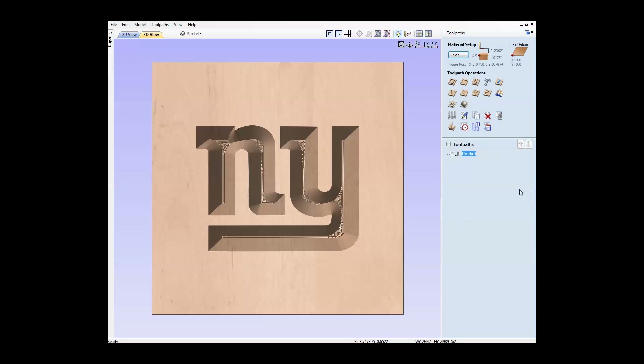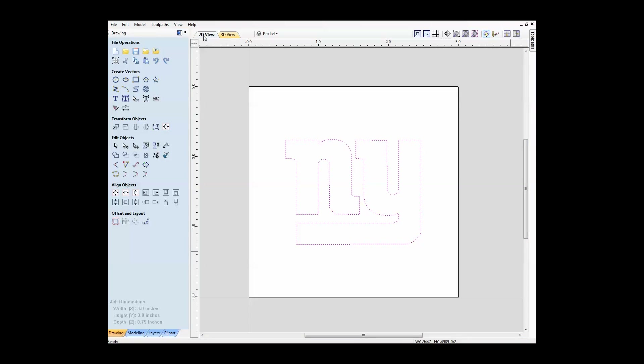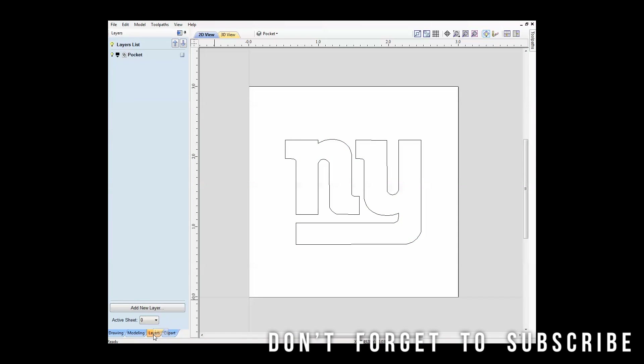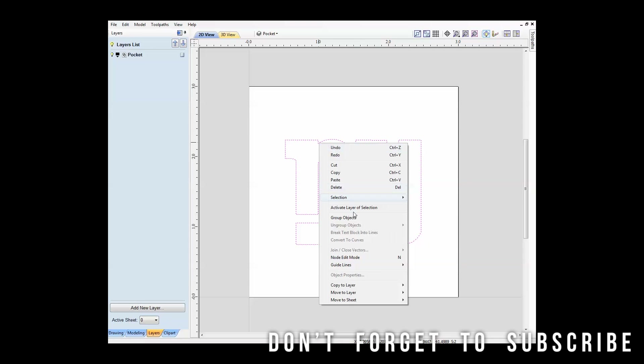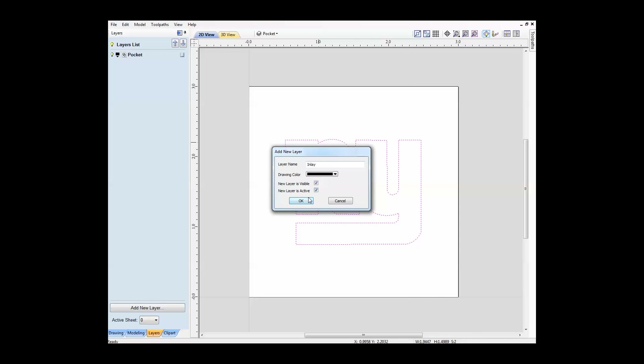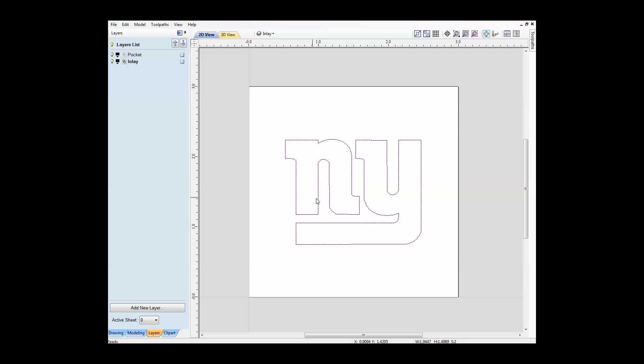Now we need to create the inlay portion. Let's go back to the drawing tab, go to our 2D view, and go down to the layers tab. Highlight everything, right click on it, go to 'copy to layer' and do new layer. Call it 'inlay,' and make it visible and active. Now we're on the inlay layer. We can turn off the pocket layer and hide that.